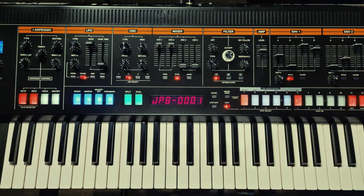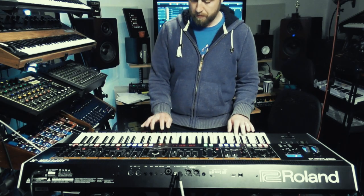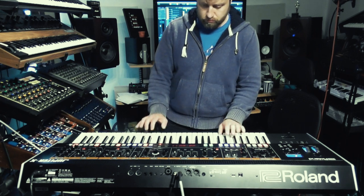No early 90s dance classic would be legit without some digital piano. And what do you know, there's an LA midi-ed piano just waiting for some minor seventh chords. Simply Red, give me a call.